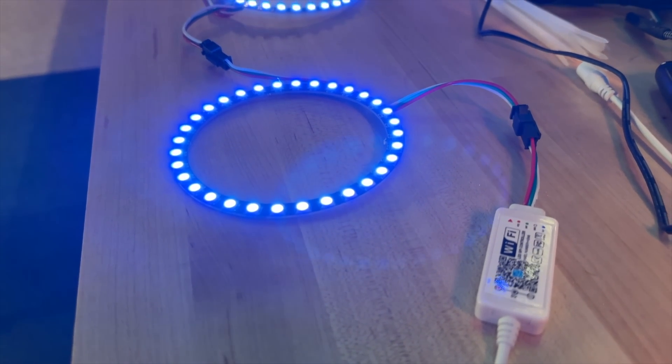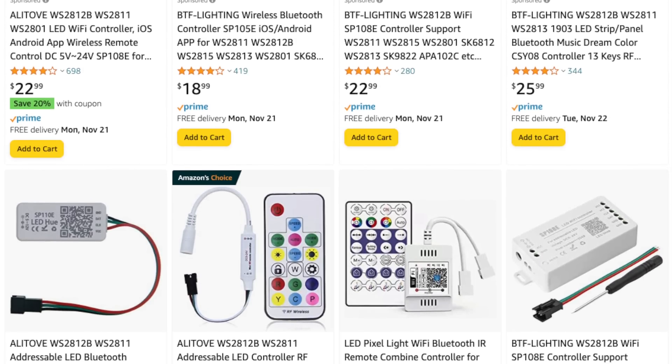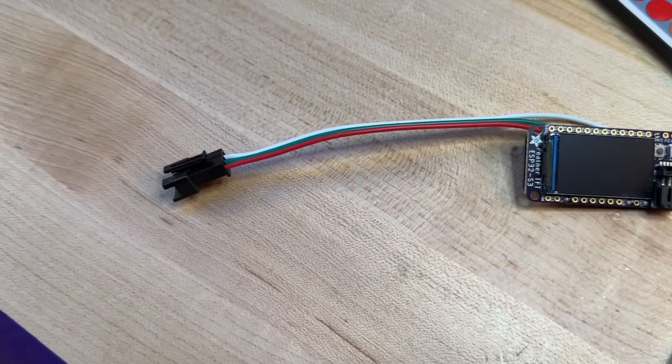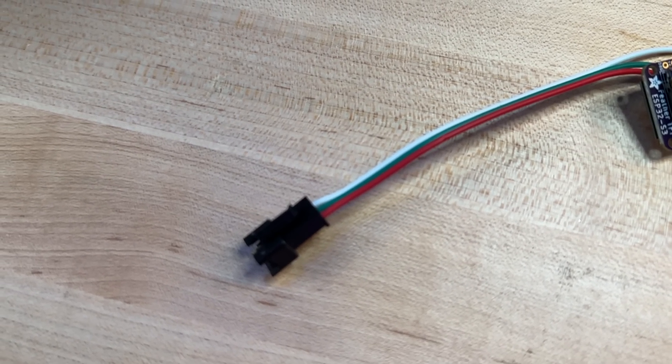I grabbed this one off Amazon and there are several to choose from. Just make sure you get one that supports 5 volts and is intended for individually adjustable LEDs, which you can generally determine by looking at the connector. If it's the same 3-wire plastic connector it's probably the right type, but read the description to be sure. What you're looking for is WS2812B control. To use the dongle, we just plug the connector into our LED strand or rings and then plug a 5-volt power adapter into the dongle itself. It should immediately start producing some kind of garish effect.